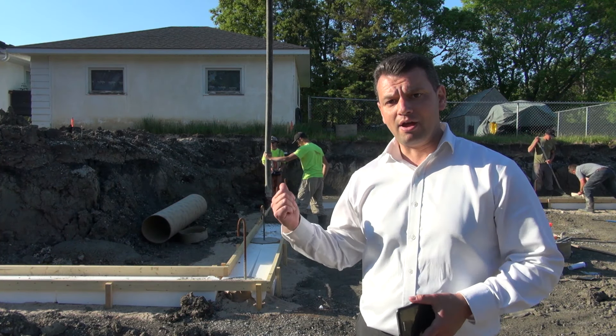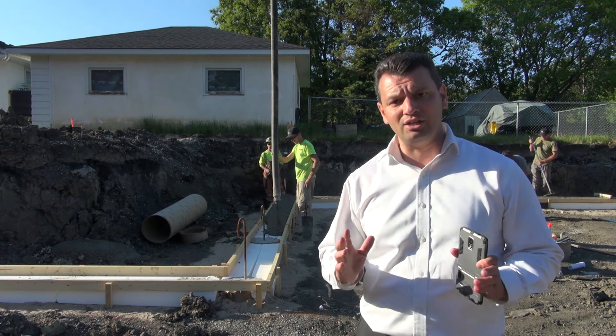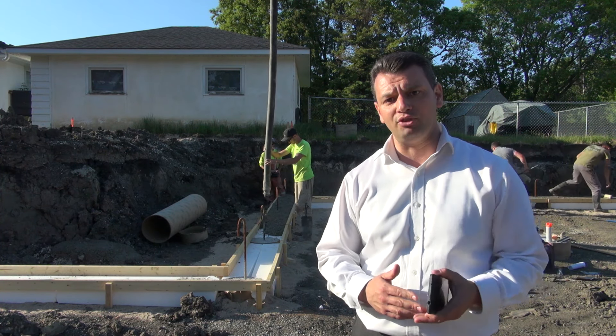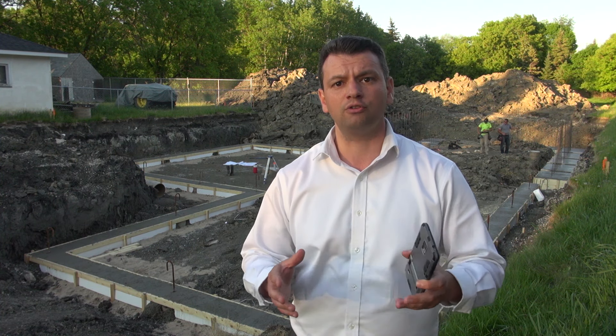Right behind us the guys are pouring the working footings — the pump is still pouring concrete and the guys are leveling it to have a nice straight surface so they'll be able to build their ICF forms on top later on. We're almost done for today; it's been a long hard day of work. We have the working footings in place and the big footings for the retaining walls in place. The guys are now placing rebar into the big footings, which will hold the retaining walls in place and attach them to the footing. We'll let the concrete dry for a few days, then proceed to place the ICF blocks on top of the working footings and start forming the basement walls.